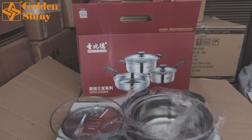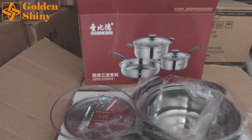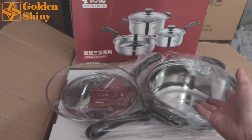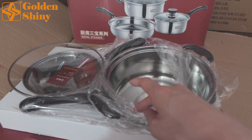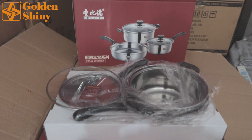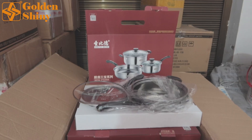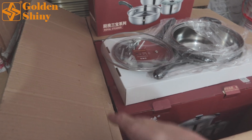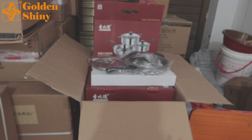Next one is this pot set — 12 sets per carton. One set includes small pieces, accessories, a lid, and the pot. The pot material is stainless steel, and the lid is glass. As you can see in the picture on the package inner box, it's laid out like that. We have six sets per layer and two layers, totally 12 pieces per carton box.